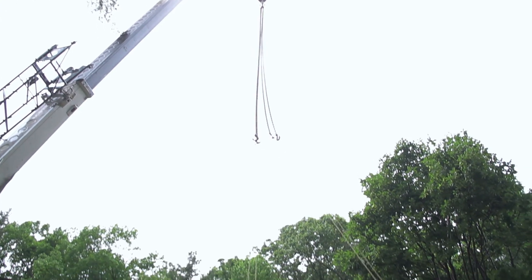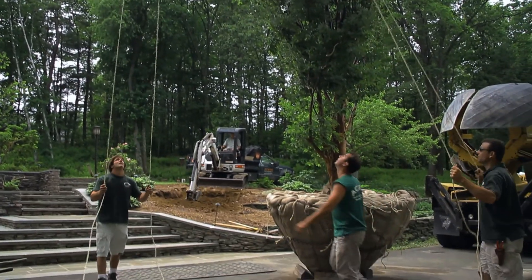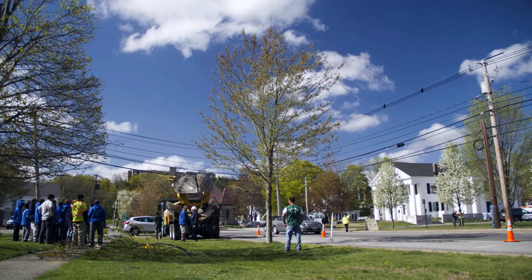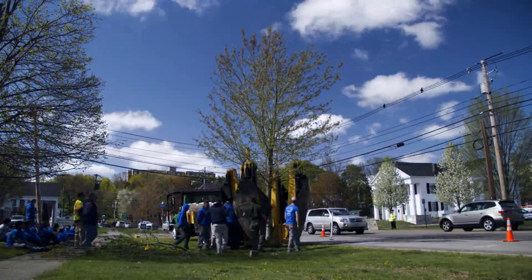My name is Christian Bilodeau from Acorn Tree and Landscaping. We've been transplanting large trees for over 25 years. A lot of our trees are moved with mechanical tree spades like the one shown behind me. We've probably moved over 10,000 large trees successfully with machines of this type.